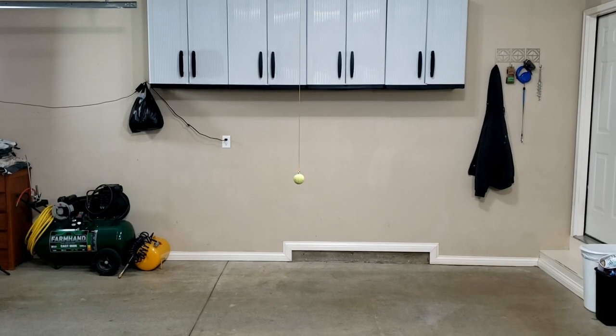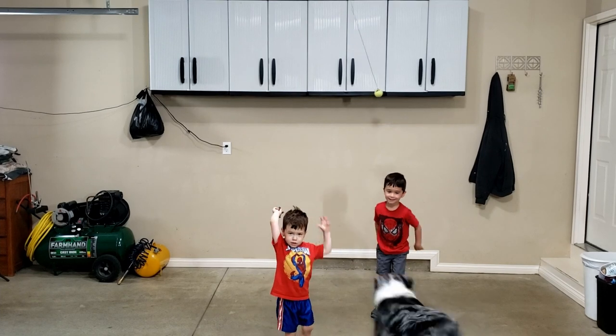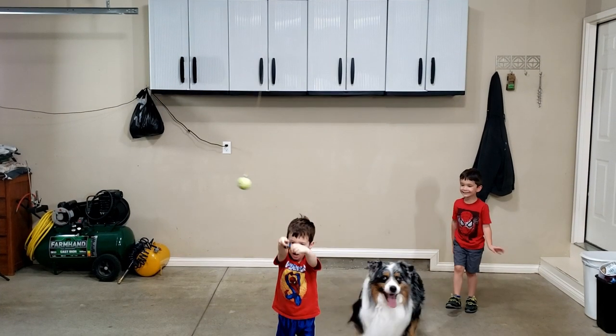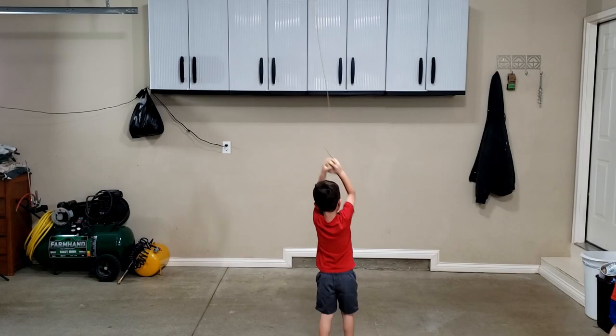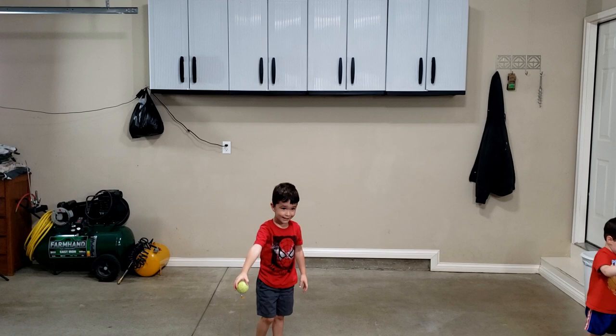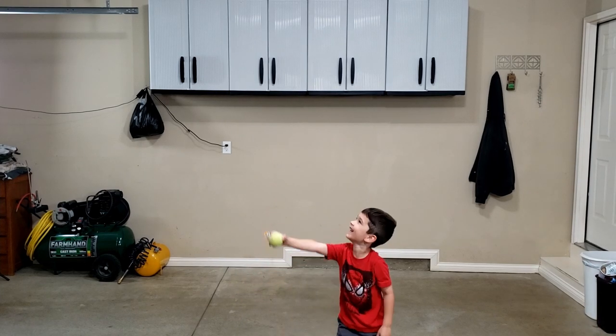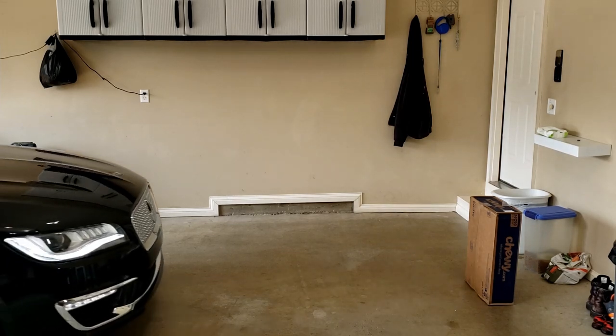Do you have a tennis ball car stop in your garage and you want to avoid hitting things? Or do you not have one at all and you want to avoid that?